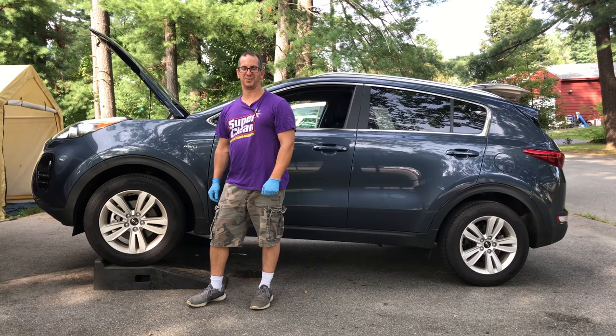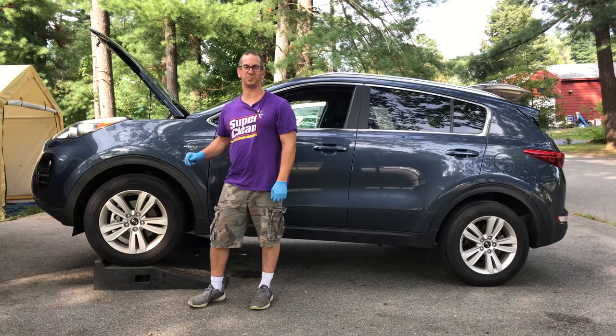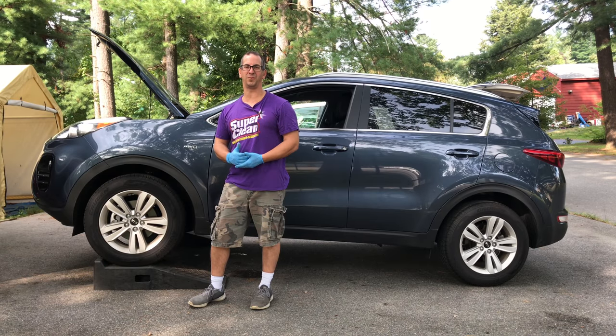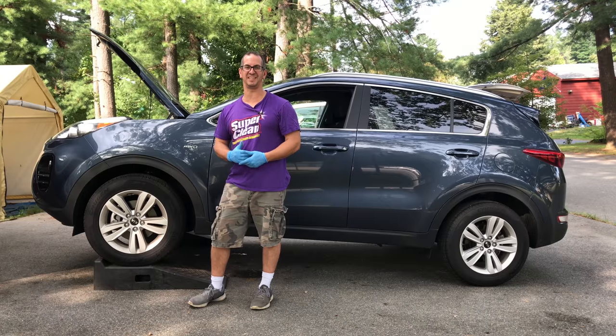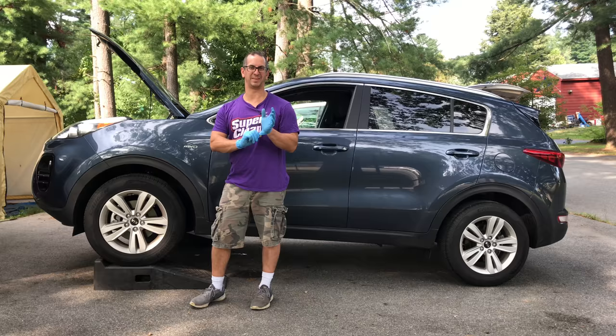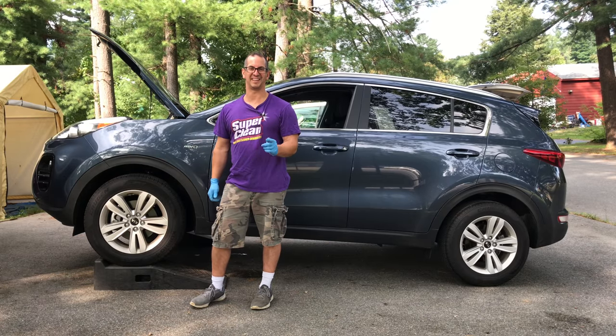Hey guys, welcome to my channel. My name is Tony, and in this video I'm going to show you how to do an oil change on a Kia Sportage. This one happens to be a 2018, it has a 2.4 in it. I had a 2016 with a 2.4 and it's pretty similar. So remember, grab your gloves, grab some ramps, and get in the driveway. I'll show you how this is done.